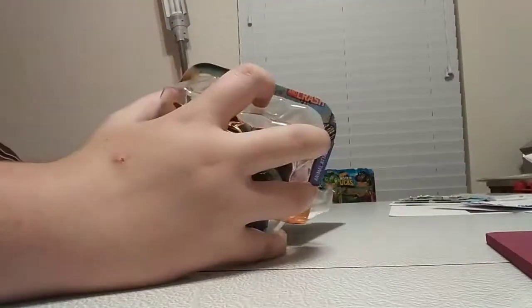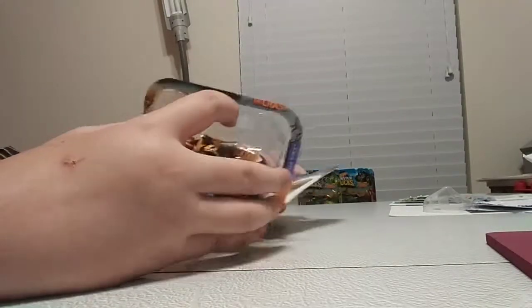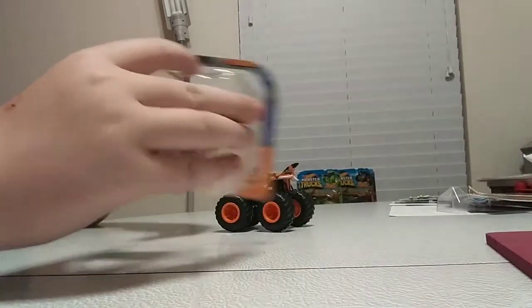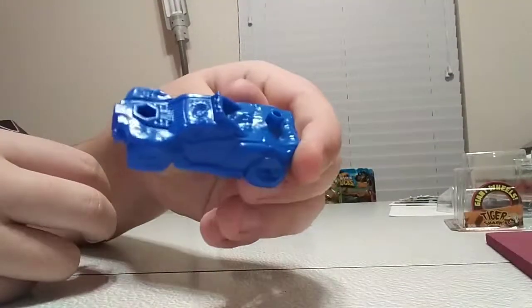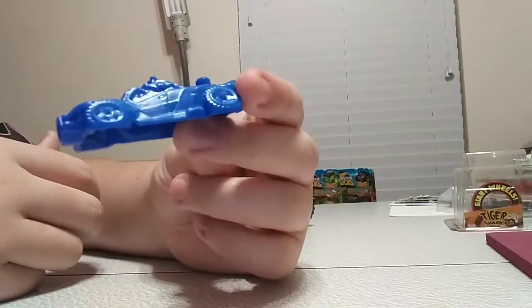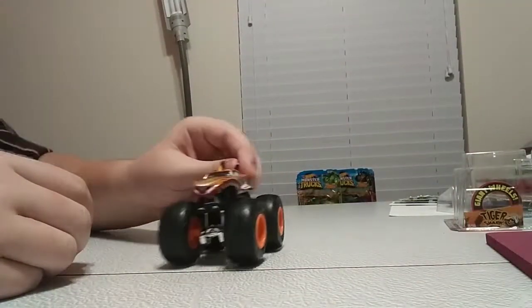Definitely easier with two hands now. Don't need that, don't need that — and here comes Tiger Shark and the car. First you're going to quickly take a look at the car. I have some other cars and I will connect them very soon, but for now the car is not important — what's important is the truck.